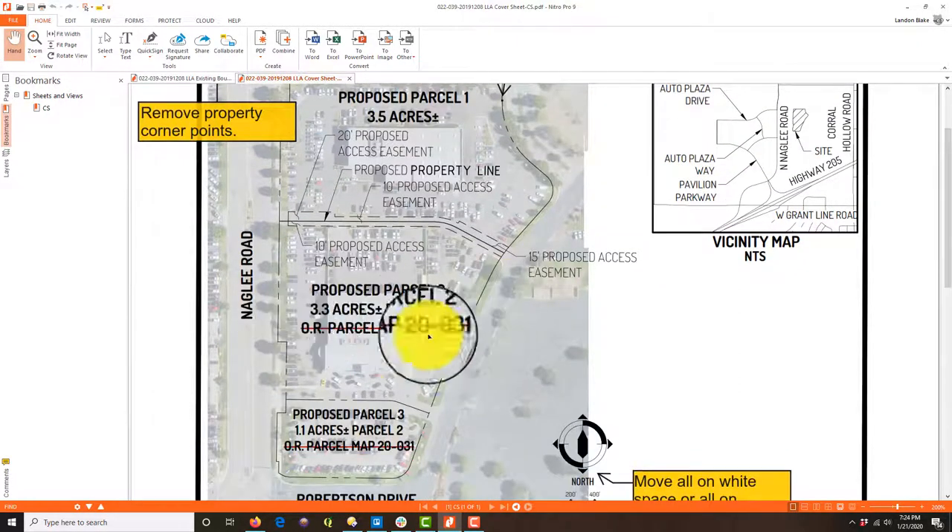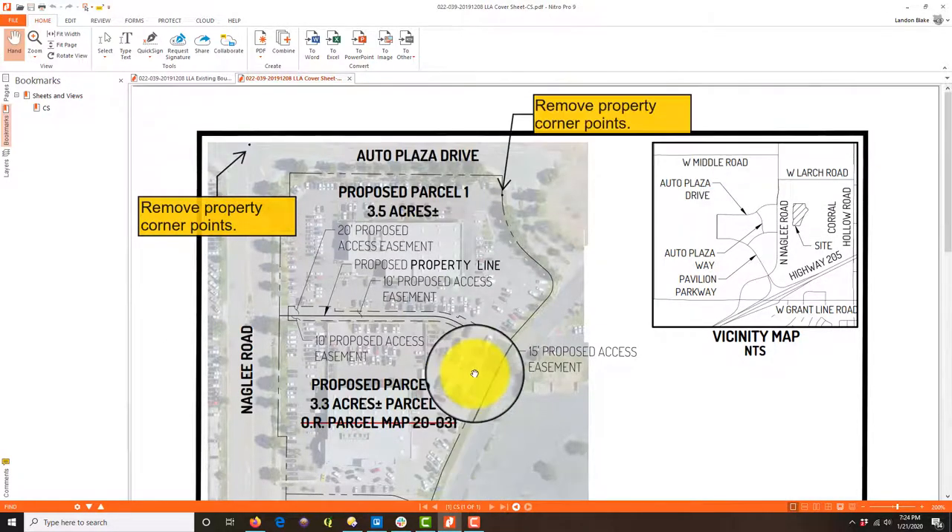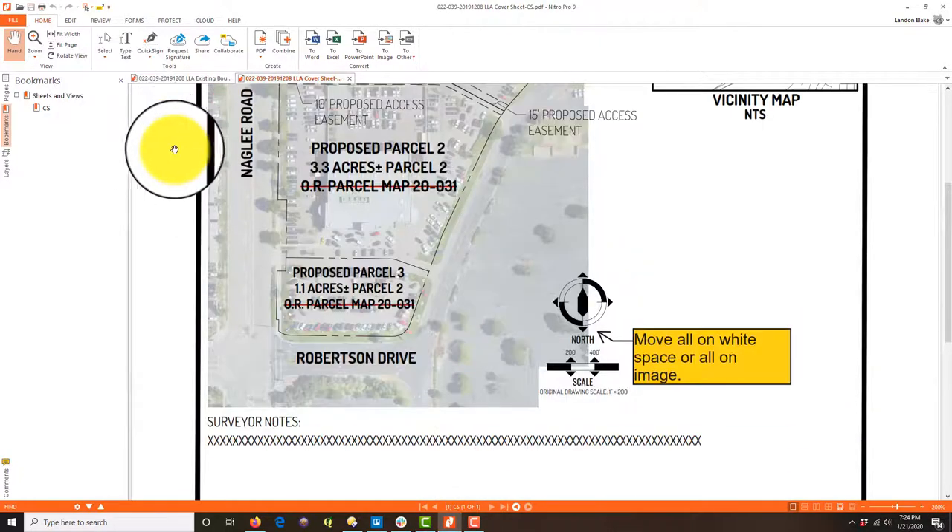We've got some extra text here that we don't need. These are our proposed parcels so they're not going to have a map reference — we can take those off. Other than that he did a good job on this cover sheet, so I'm happy with it.